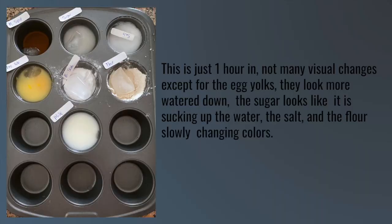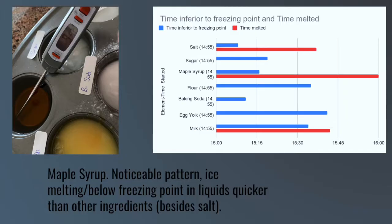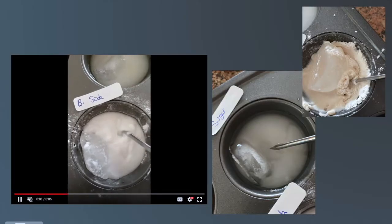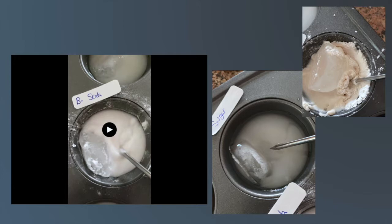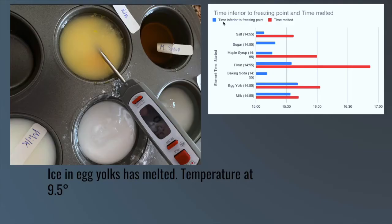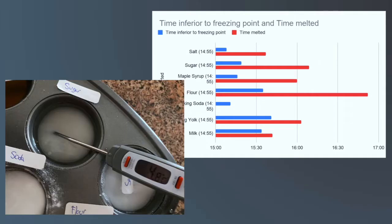Just one hour in, there are not many visual changes except for the egg yolks, which look more watered down. The sugar's colors have become darker, and the flour is slowly changing colors. At 4:00 PM, the maple syrup melts the ice — a noticeable pattern is that the liquids are melting the ice and bringing it below freezing point quicker than other ingredients besides salt. It melts at 9.4 degrees. The baking soda is turning into an unusual slush — a physical change. Sugar is hygroscopic just like salt, but it is weaker and has a harder time absorbing the water. The ice has melted into the egg yolks at 4:03 PM at 9.5 degrees, once again proving my hypothesis that liquid ingredients melt the ice first.